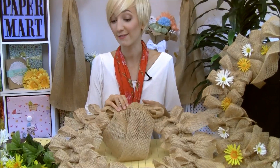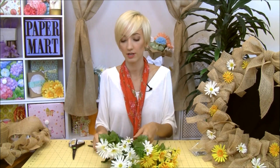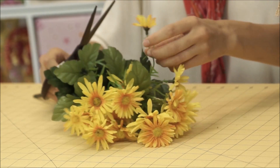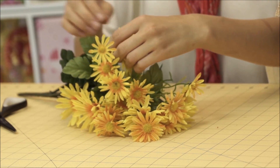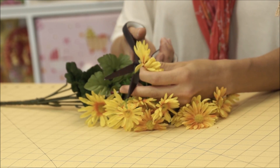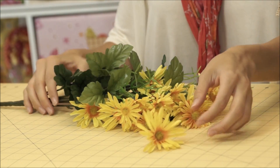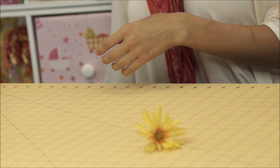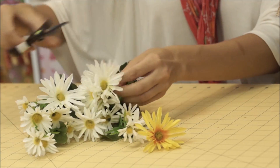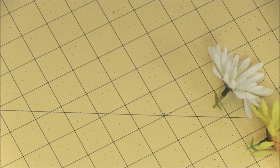Now we've got all our cute little bows around our wreath, and we're going to finish it off with some flowers. We have our sprays from the store and we're just going to cut off some smaller flowers — we're obviously not going to put the whole bouquet on there. I'm going to cut these leaving maybe a quarter to a half an inch down the length of the stem. You're probably going to need about eight of each color — some white and some yellow.